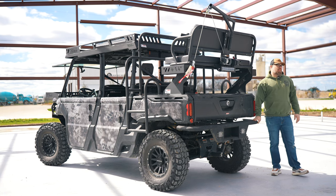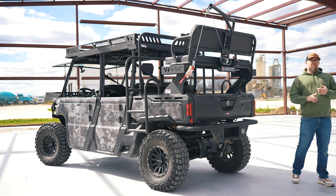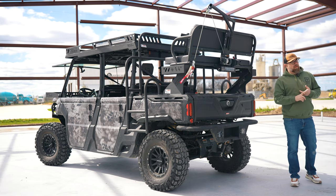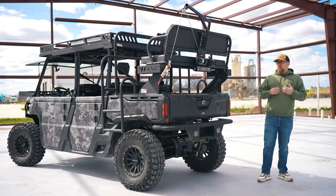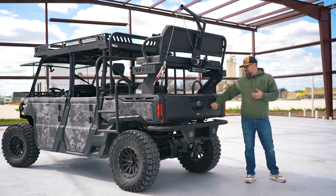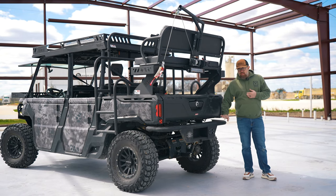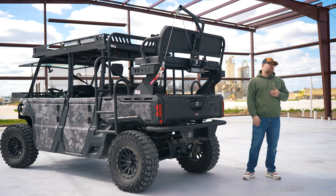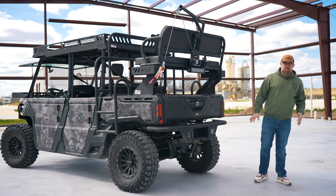Also on the back, we've got our rear bumper — this is a popular seller. Most of your factory machines come with a little cookie-cutter rear bumper or nothing at all. What I tell all customers is plastic isn't cheap. When you go to replace a bed or any of that stuff, it's costly — it costs more than metal. Get protected. Get a bumper. Get a front bumper. If it's not ours, get somebody's. Just protect your machine, please.